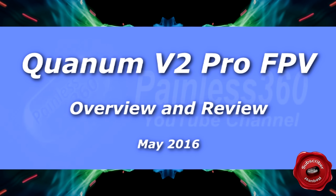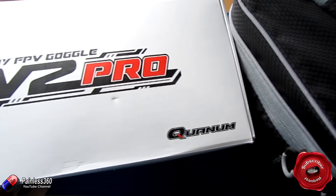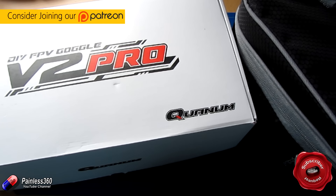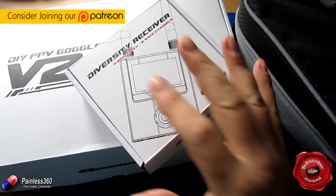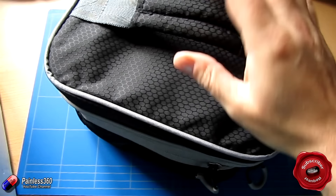Welcome to the video. In this video we will be taking a look at the new Quantum Goggle V2 Pros from Hockey King. And while we're doing this, we'll also have a look at the new Diversity Receiver as well. But before we get into this, let's just remind ourselves what this is a pro version of.